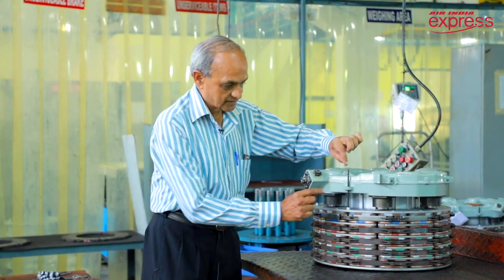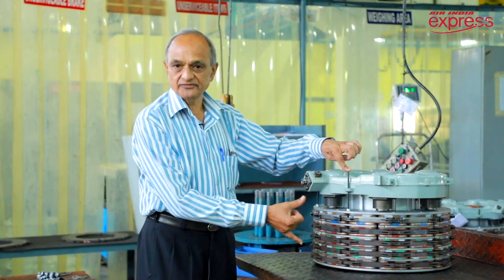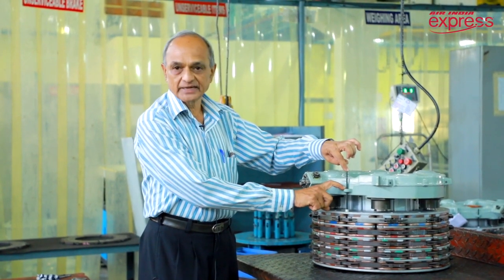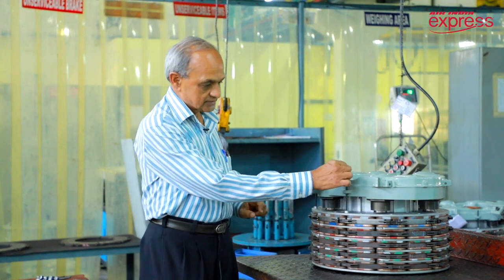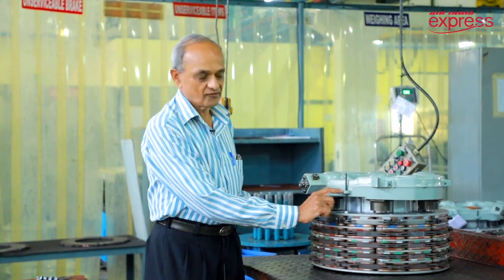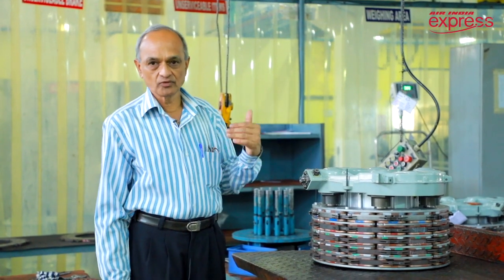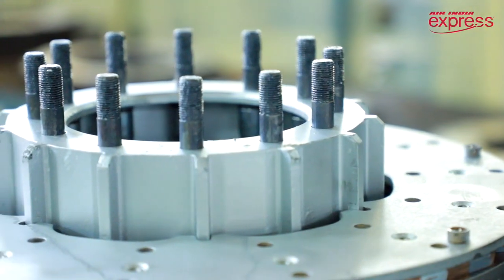What you see here is called the wear indicator pin. This is a fresh brake assembly with fresh pads, so the pin length is at its maximum. As the pads wear out, this indicator pin will also be drawn inward. The moment it comes flush with the surface, that means the pads are worn out and the brake assembly has to be removed from the aircraft and sent to our facility for further servicing.